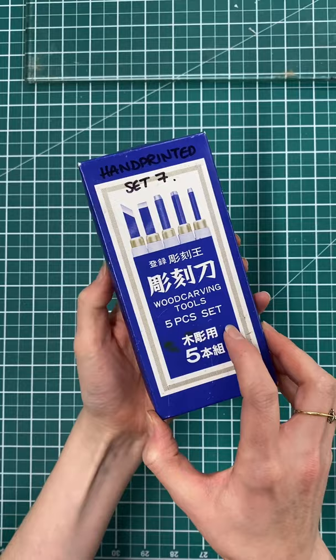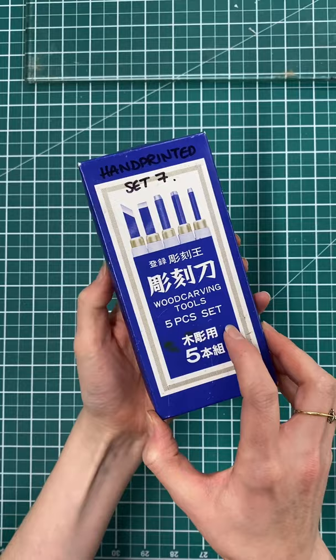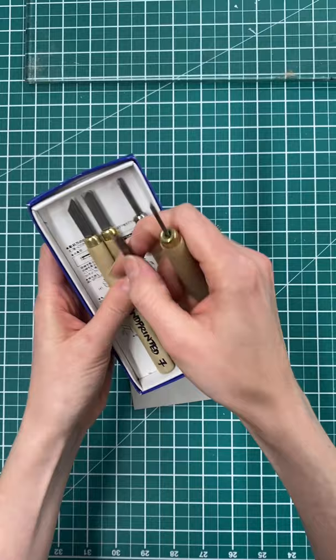I'm going to be using these Japanese wood carving tools — mostly going to be using the small U, the large U, and my V tool to carve this.